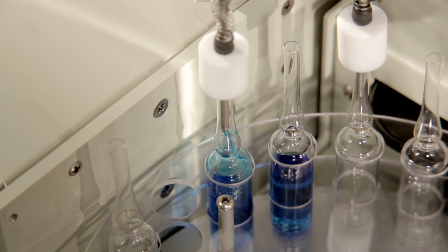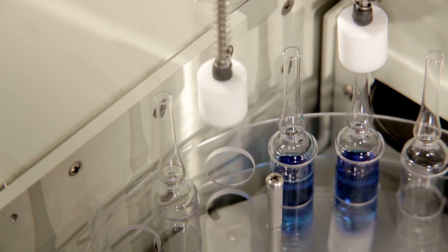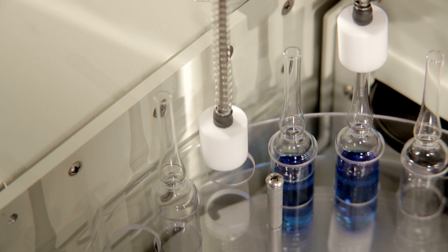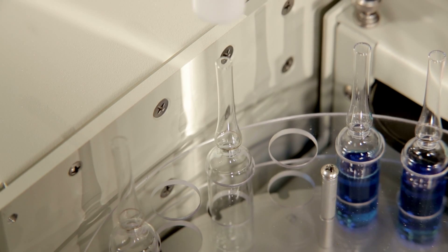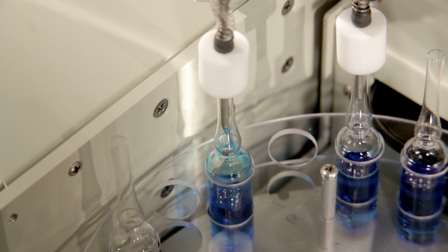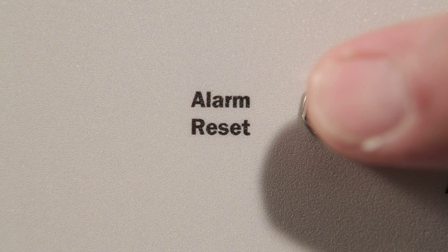If a carousel ampule position was left empty or a batch has reached its end, the plunger will sense this and not dispense any liquid. Injection will only occur when the plunger has detected an ampule is present. If misalignment occurs, an alarm sounds.